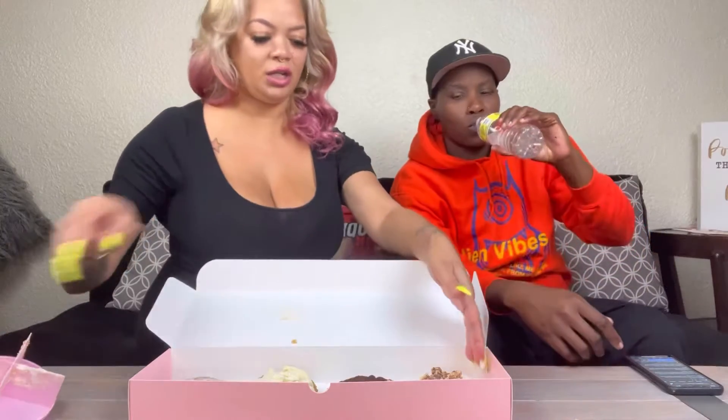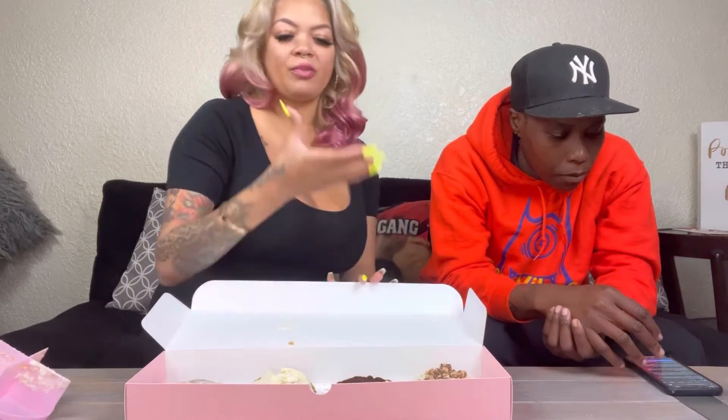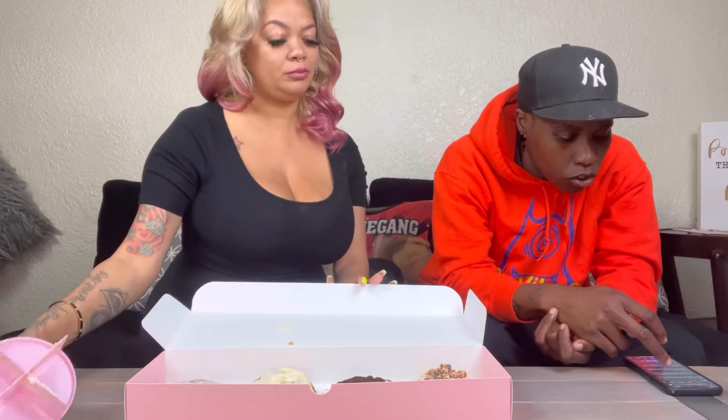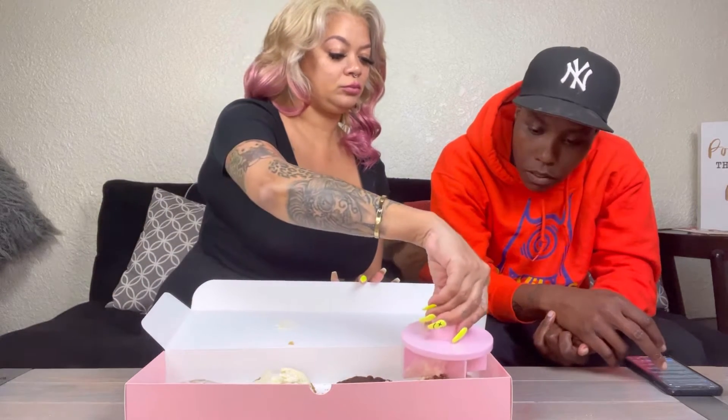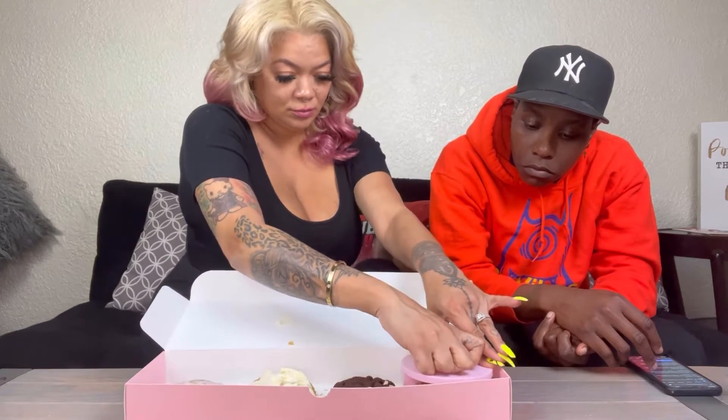Next on the list: Peanut Butter featuring Snickers. Let me see what the cookie looks like. It's a peanut butter cookie — a blast of flavors: peanut butter, caramel, buttercream, milk chocolate, and tasty Snickers and peanut butter pieces. It sounds like something amazing.